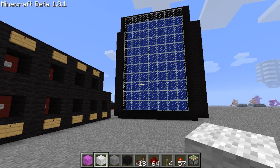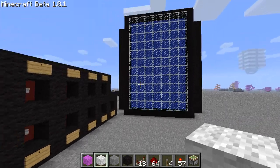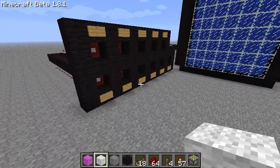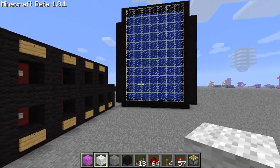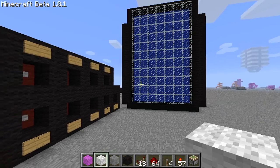Hey guys, Brenny here and today I'll be teaching you how to make a 7-segment display. I'm probably going to end up making this in 3 or 4 parts because that would be a lot easier to re-watch and learn, and it will be a lot less effort for me in case I screw something up and have to redo just that part.